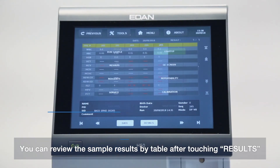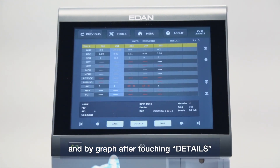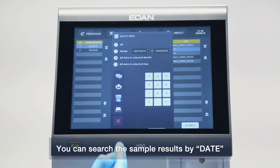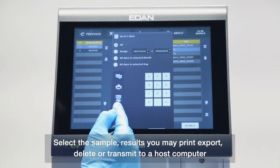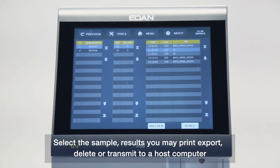You can review the sample results by table after touching Results, and by graph after touching Details. You can search sample results by date. Select sample results — you may print, export, delete, or transmit to a host computer.